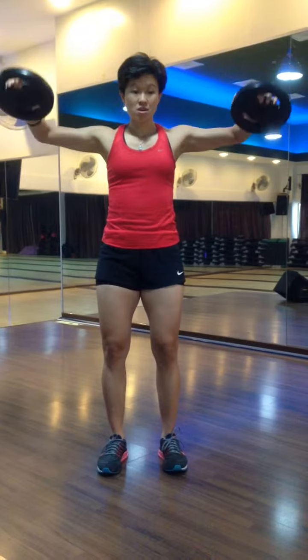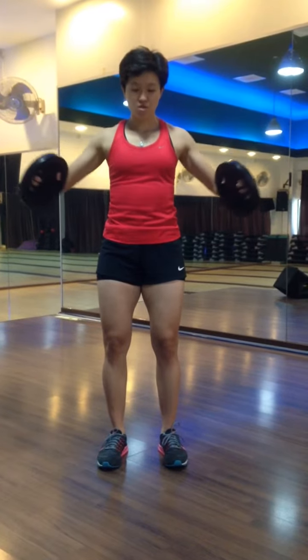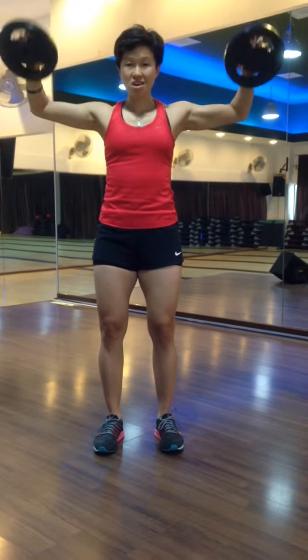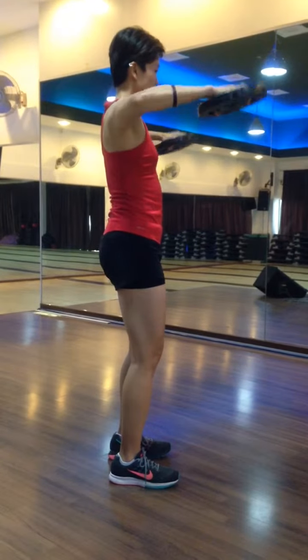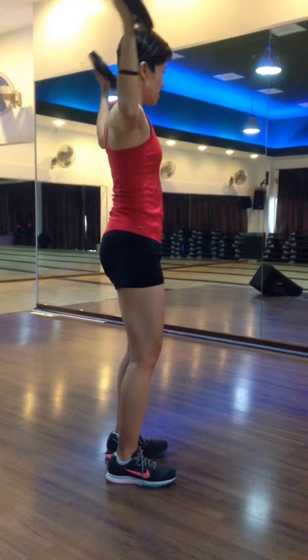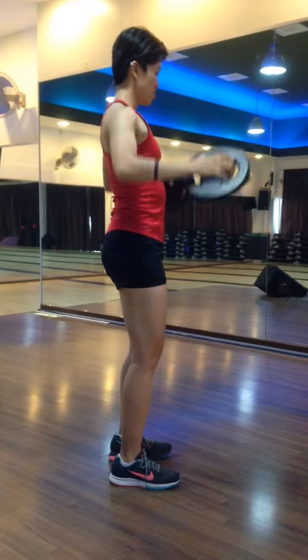Same thing, side raise. Lift the forearms up, drop it down. So maintain that 90 degrees. On a side view, you have to lift your elbows up, push your forearms to the top. Don't go 100%, just stick it in front of your body. Drop it down, release.